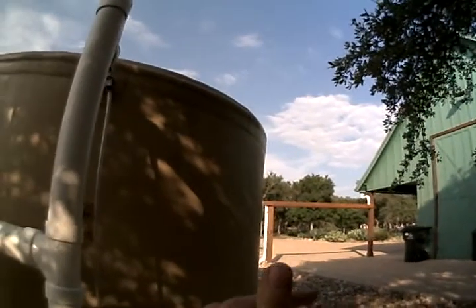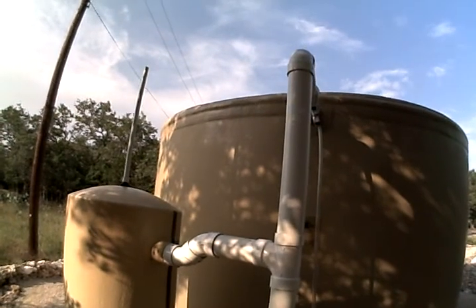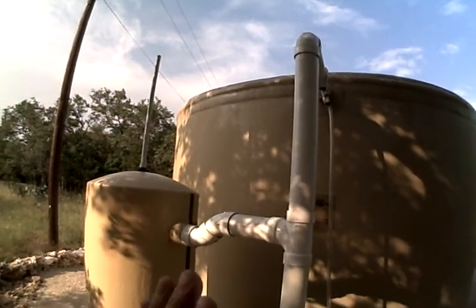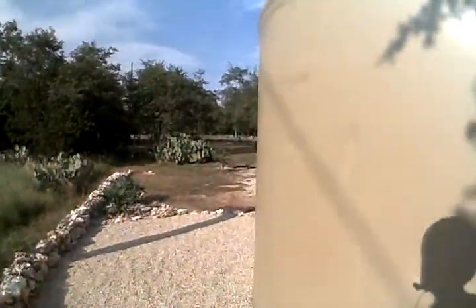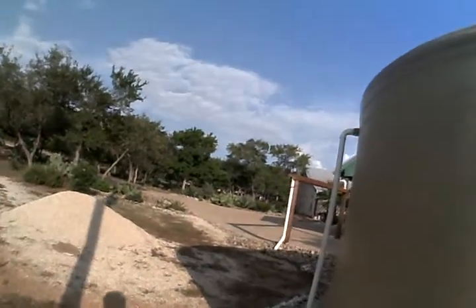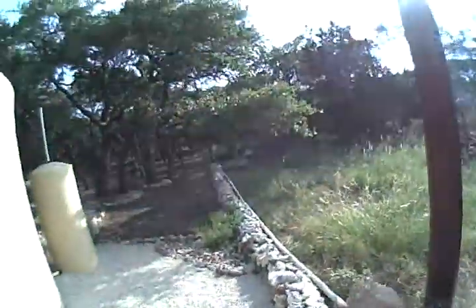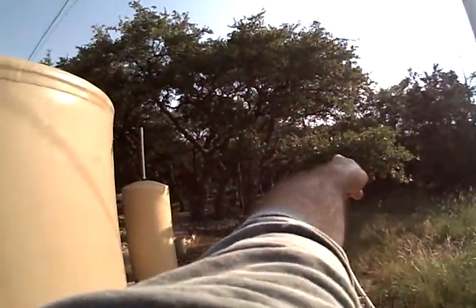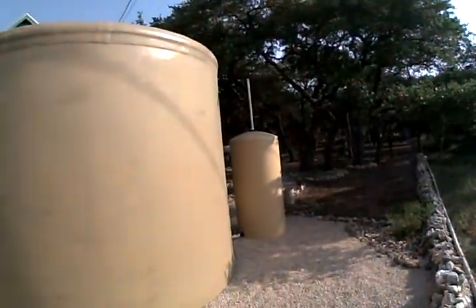The top of the tank is lower than the lowest gutter on the house and garage, so gravity always forces water into the tank. As you can see, we have a 10,000-gallon tank and it's just flat full. Usually we have so much rain that it drains off the top, comes down through here, and we have it channeled all the way out to the edge of the property. We used to have it run right here but it would flood the whole area.